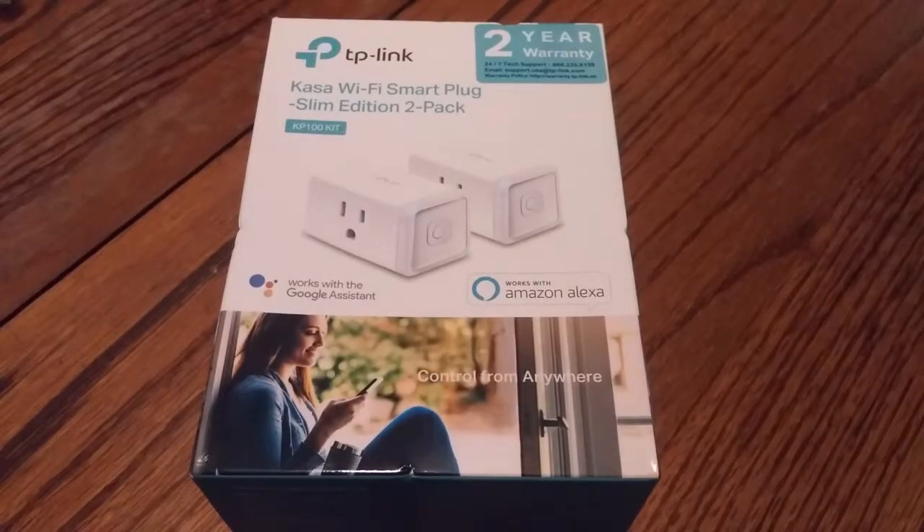Hey everybody, it's Clark with the Downsouth IT Podcast, and I got another unboxing video for you. This one is going to be for the TP-Link Casa Wi-Fi smart plug.